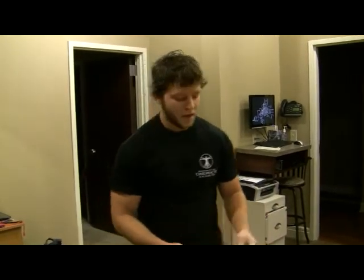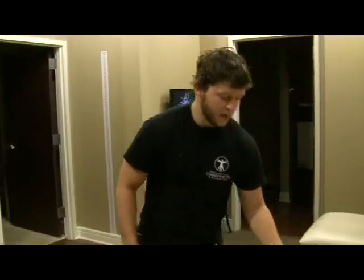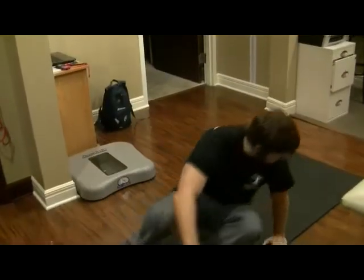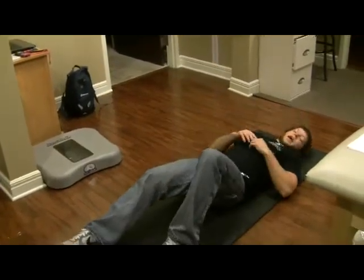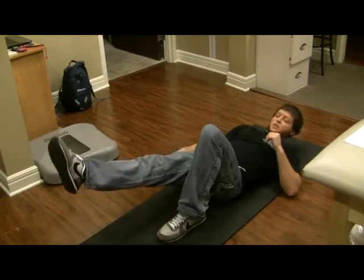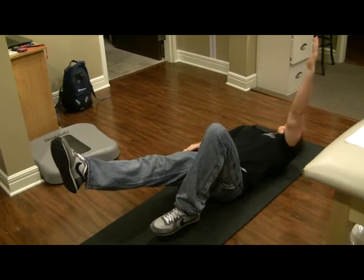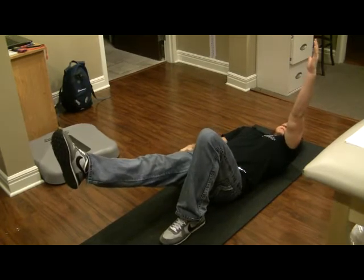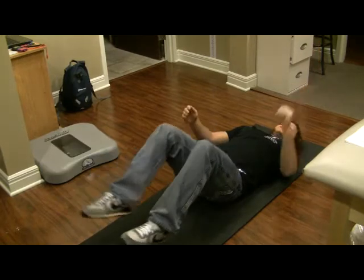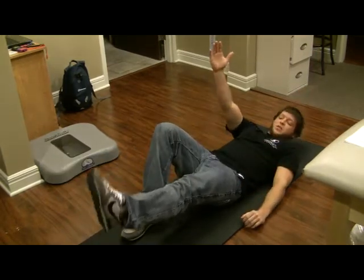We're going to get started with Core Two. Core Two is a progression from Core One. It starts with the dead bug. For the dead bug, you lie down and do opposite arm, opposite leg going up at the same time. So if I start with my right leg, I'm going to have my left arm up, and we're going to hold it ten seconds, relax, and go down, then switch to the other leg.